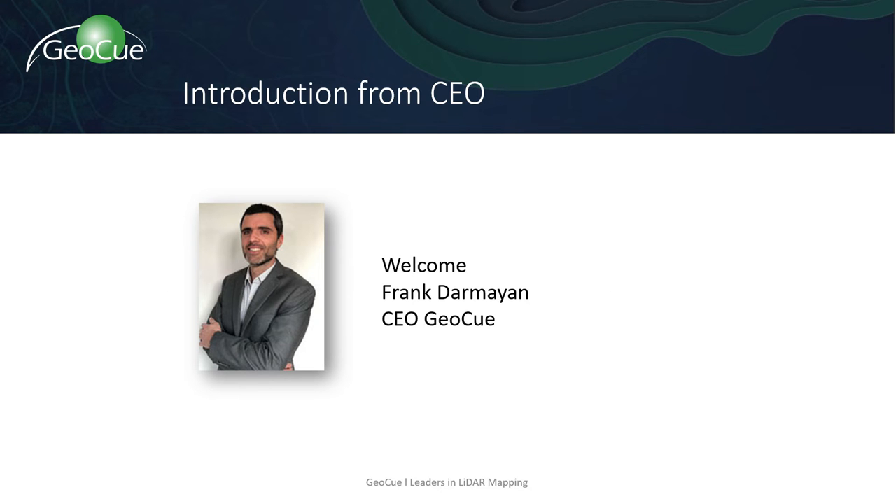I'd like to introduce the CEO of GeoQ, Frank Darmian. Can you give us a little overview of the LP360 Drone, share who it's for, and explain how it can complement your L1 workflow?